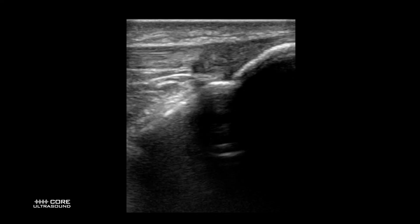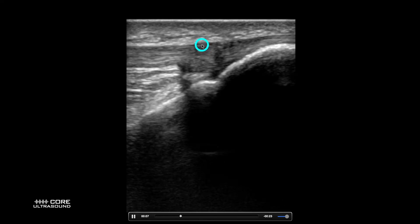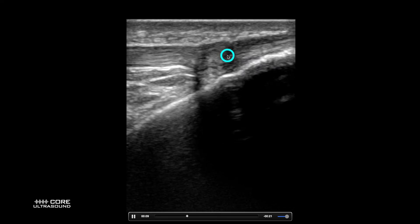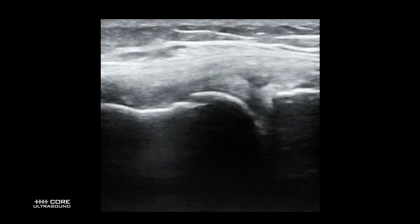Down here we have a patellar tendon rupture. This right here is the tibia, and you can see how there's a bunch of black stuff — it's a bit bunched up right here, with lines going through it. This is what a tear looks like.